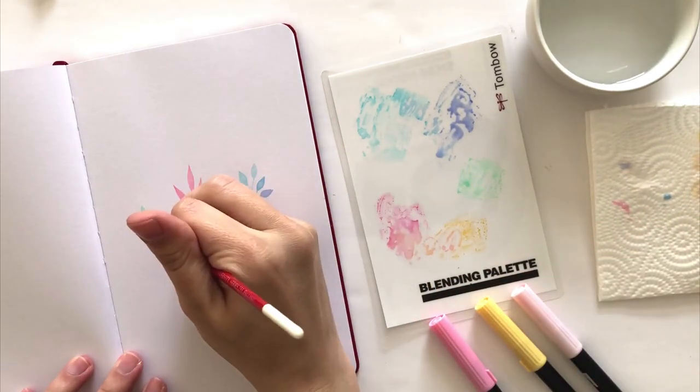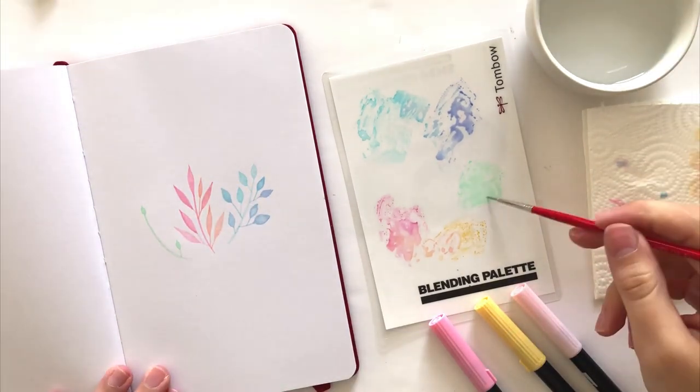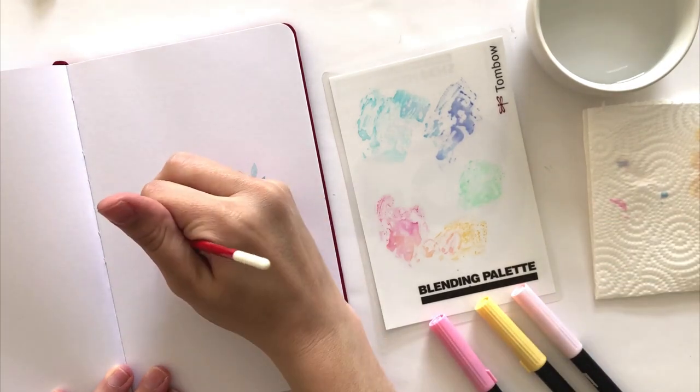Now if your colors start to look too light, you can always go back in with the dual brush pen and add more ink to your palette. It's totally okay to just draw over what you already have on there.